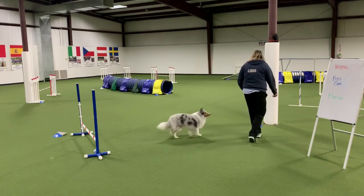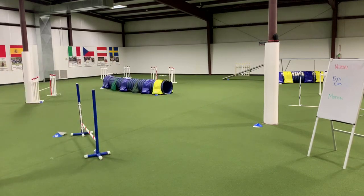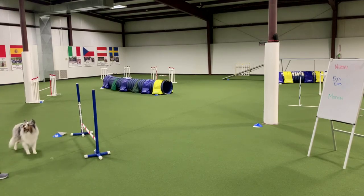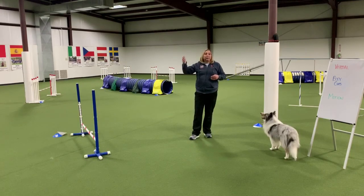You want to make sure you're balancing it out — I keep moving, yes he takes the jump; I come back towards it and stop moving, yes he gets a cookie for not taking the jump. So he's learning to read my motion. That's something you can do to work on your motion cues.